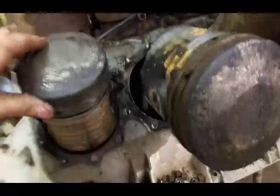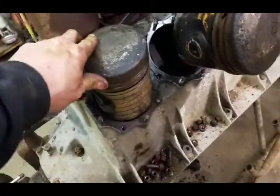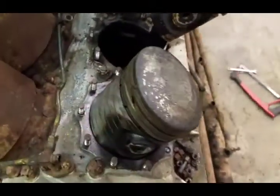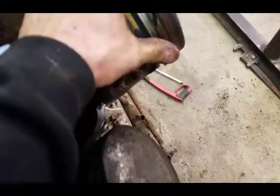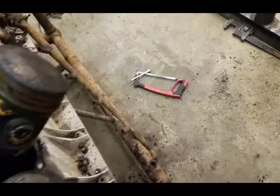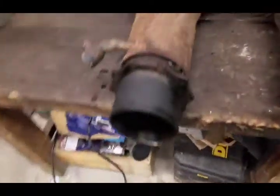Exactly as suspected, the number six hole here was definitely rusted up — there's a lot of rust in the bore. The piston doesn't look bad, but the rings are a little stuck. Same thing with number two: the rings are stuck, but the bore looks good.